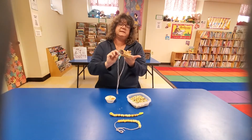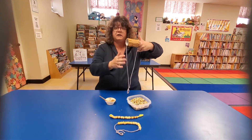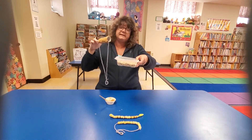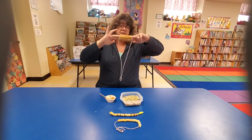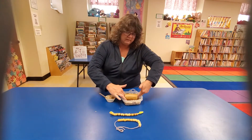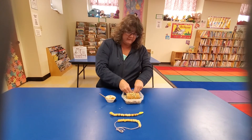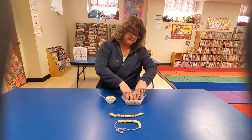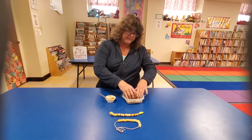Peanut butter all the way around — now here's the fun part. We are going to put it in our bird seed. I put my bird seed in a little container; you can put yours in a little container or a paper plate or something. Once it's all covered, you put it down inside here and roll it all the way around. Or you can take your fingers and pat it on there. I'm going to roll mine — put it all on there. It gets a little messy, but that's okay.